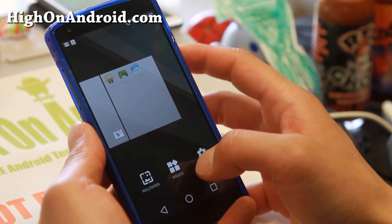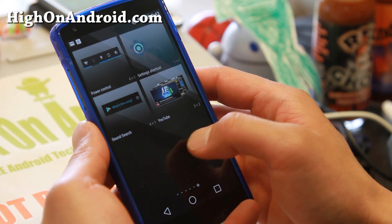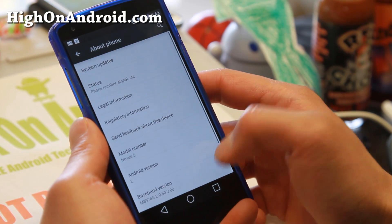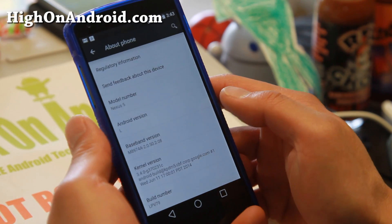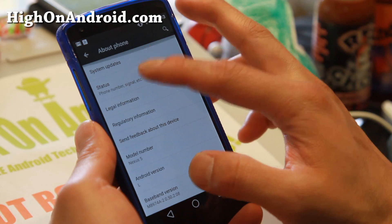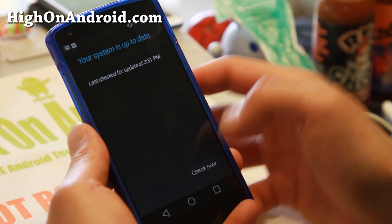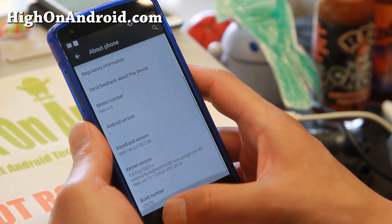You've got the widgets here — nothing crazy different about the widgets. In settings, you'll find Android L for right now, but that should change to Android 5.0 when it's available. Let's take a look at status and system updates. Obviously, there are no updates right now.